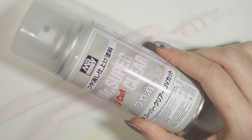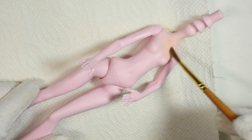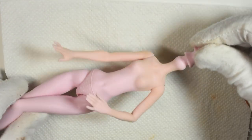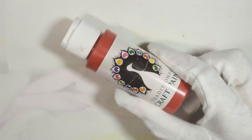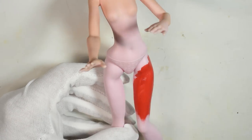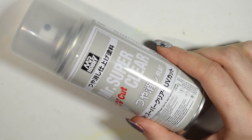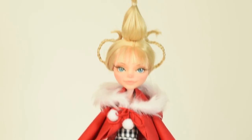Now that the outfit was done, I primed the doll and gave it the same treatment of pastels as I did the face, before using acrylic paint to paint down her leggings and seal it all in. Then all there's left to do is to dress her up and she's done!